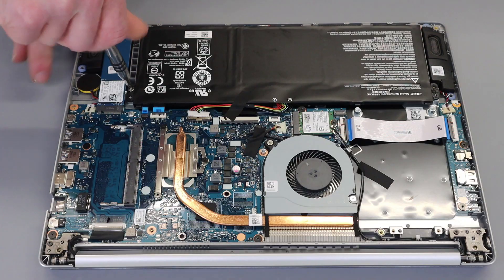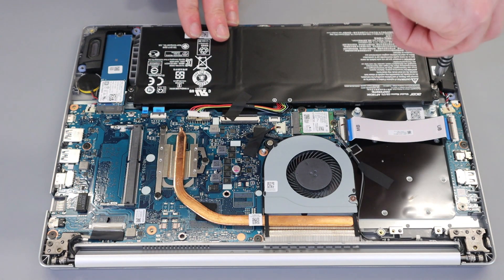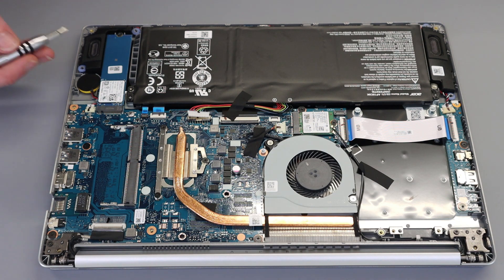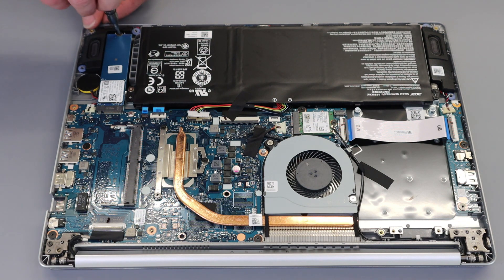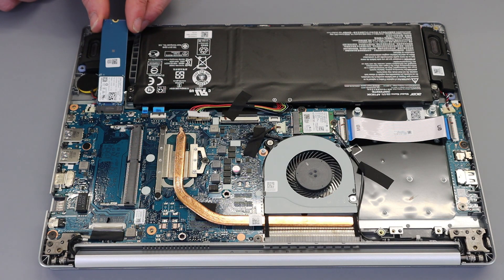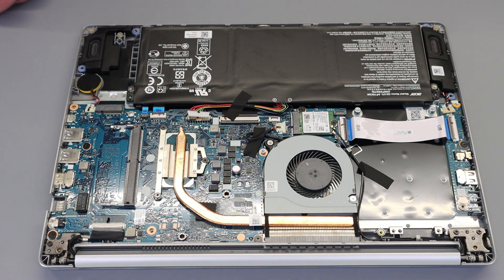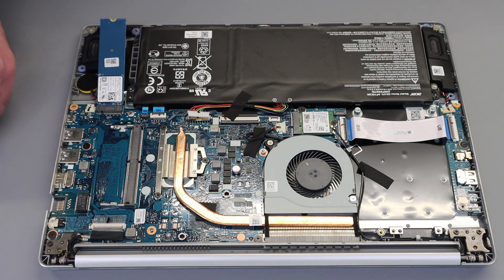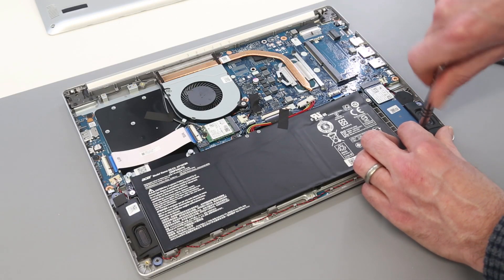Looking at the M.2 SSD, we have a Western Digital SN520 256GB drive. This is an NVMe type — PCIe M.2 2280 card. To remove it, simply remove the retaining screw and slot the drive out. To refit, slot it into place, press down, and replace the retaining screw.